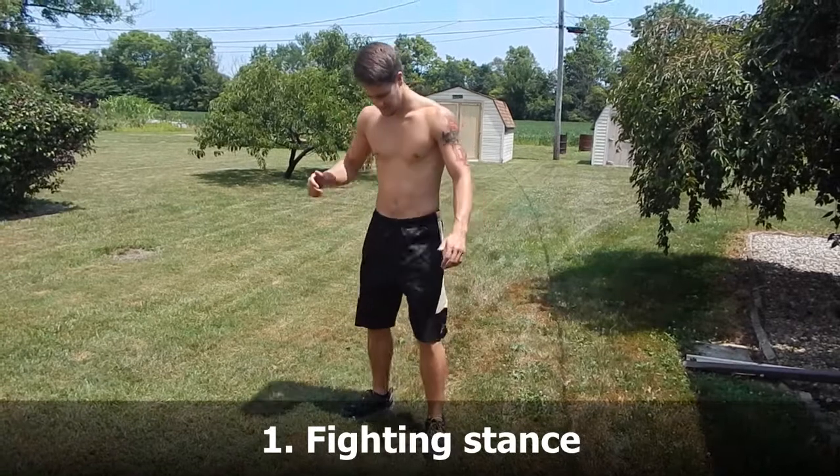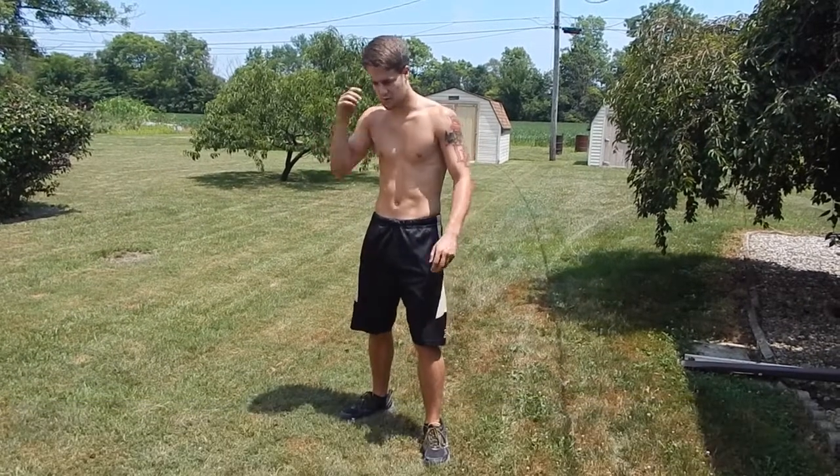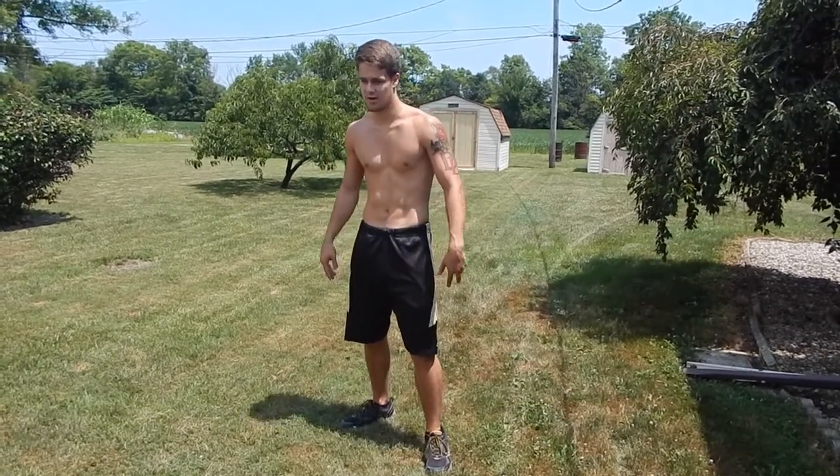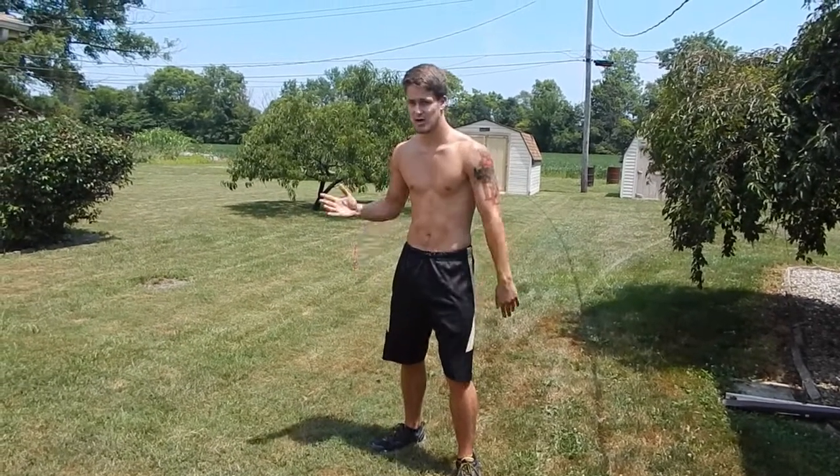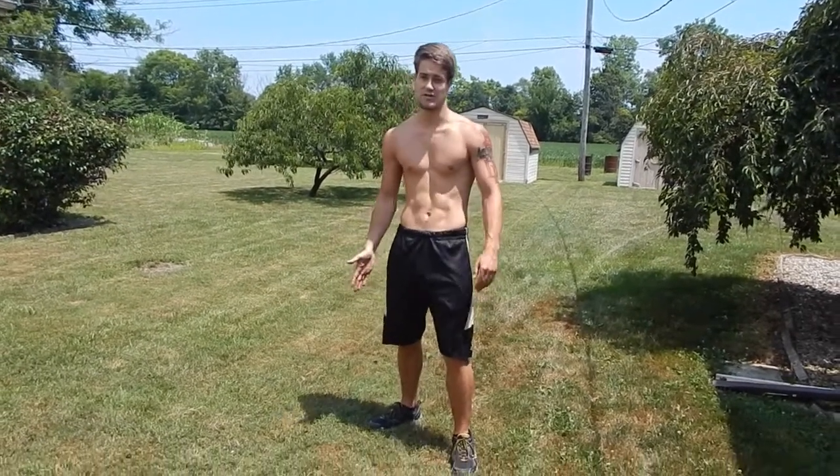So the first step is to get into your fighting stance. Now remember, if you're an orthodox fighter, it's your right leg in the back and your lead leg in the front. Lead leg toes pointing toward your opponent. The back leg, toes pointing 90 degrees.